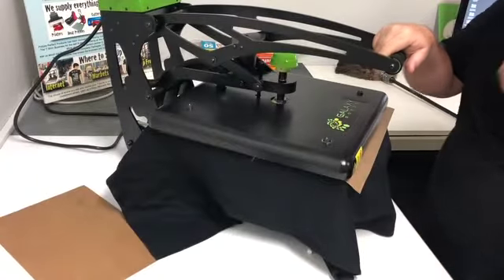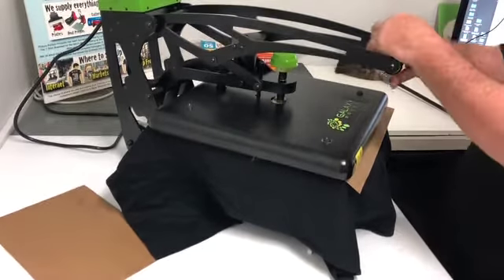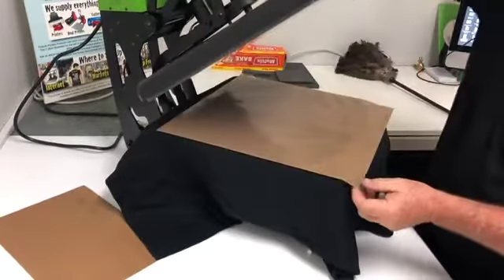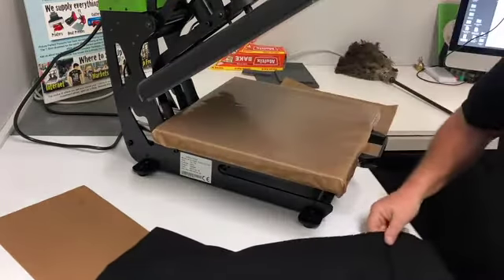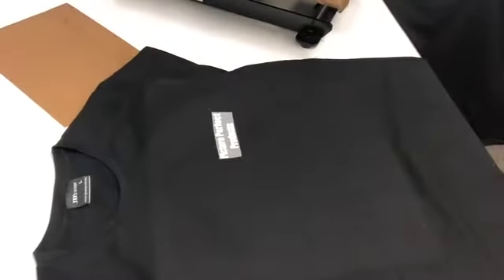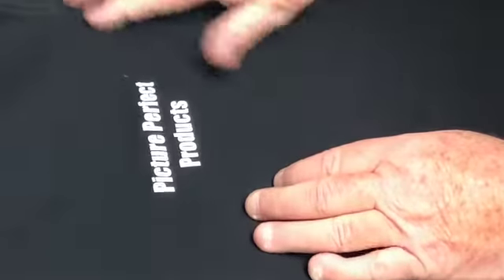Close it down for 12 seconds. Then carefully take it off the heat press and remove the Teflon. Bring the shirt to the bench. Wait just a little while for it to go off the boil, then peel it up. And there it is — in position. Perfect.